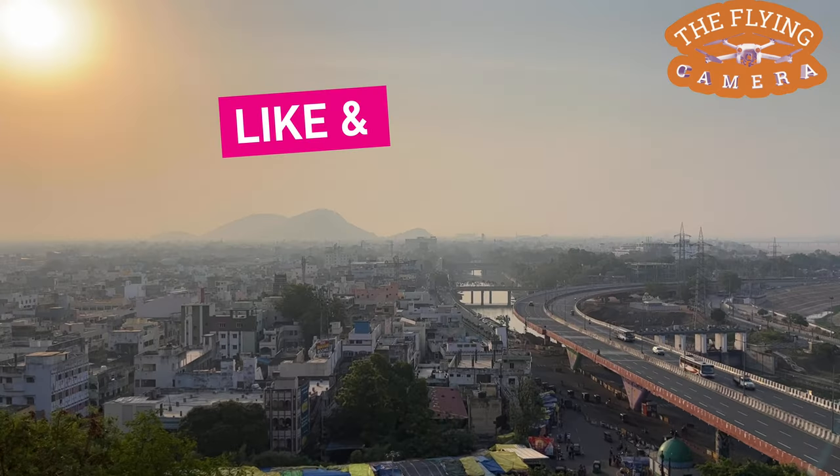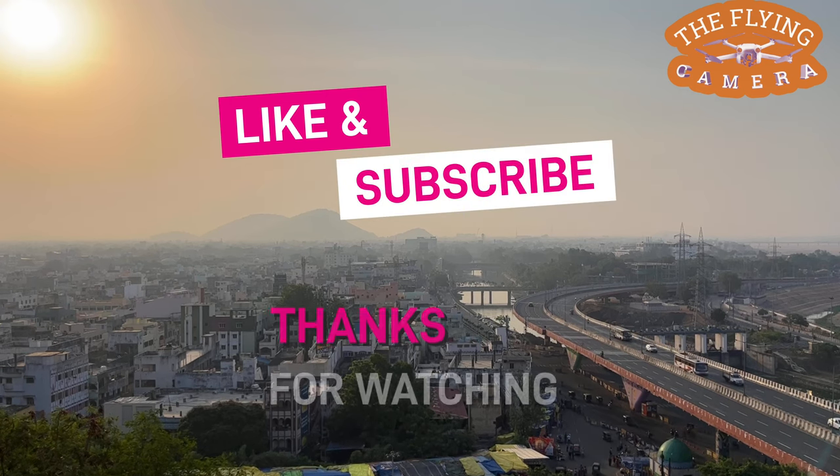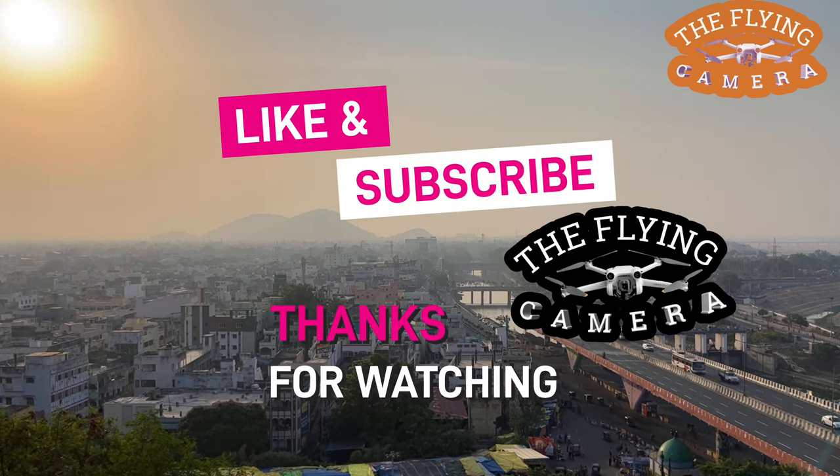If you liked the information, please like this video and support me. Also subscribe to my channel. Thank you, friends.